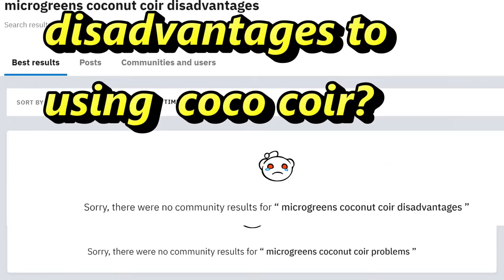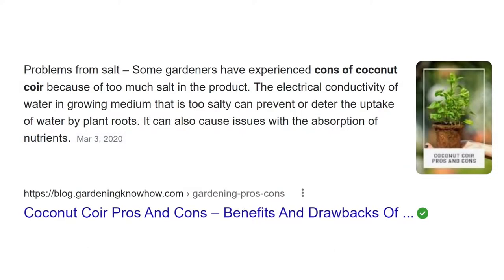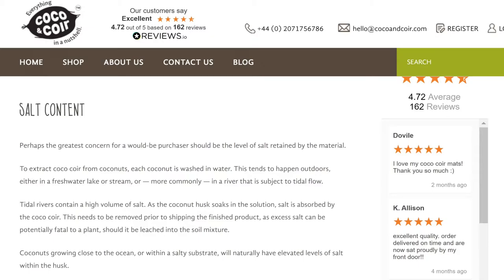What about the disadvantages? It is known that coconut coir from some manufacturers may contain salt due to how the coconut husks are processed — if they're washed in water that is high in salt content, that salt will be absorbed by the coir and that's not good. There are two solutions: either buy your coconut coir from a source that says the husks were washed in fresh water, or wash it yourself. In my opinion, it's better to start off with high quality coconut coir than to try to amend it yourself.